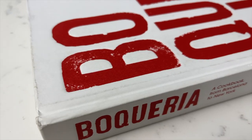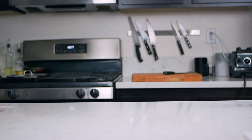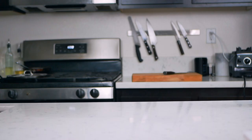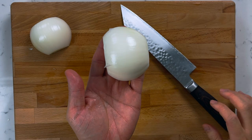This recipe is from the Boqueria cookbook and I recommend you check this cookbook out if you're interested in high quality Spanish cooking — link will be in the description below. To start off, we're gonna make our two sauces: salsa brava and alioli. For salsa brava, we're gonna start off with slicing seven garlic cloves and half a large white onion.